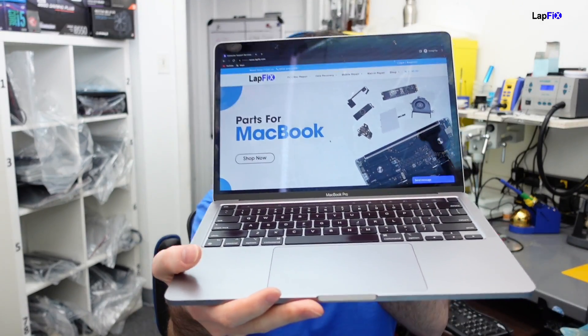Today we have an M1 MacBook Pro here. We actually did a liquid spill repair on it a few months ago and the customer came back saying they're having a problem with the USB-C ports. They use this with multiple monitors and are having a problem displaying output from USB-C to HDMI. So we want to make sure all the hardware is good.